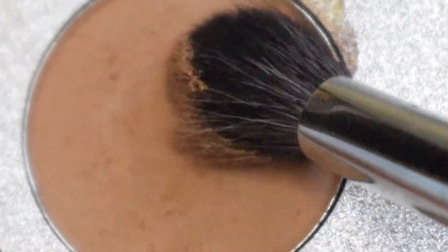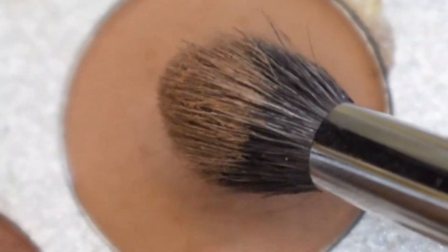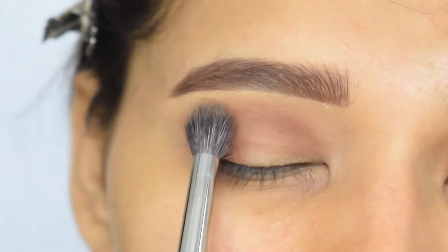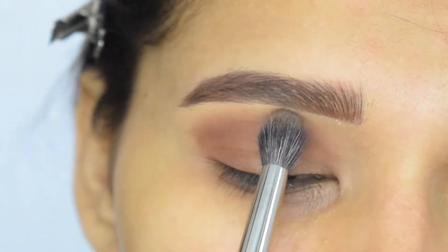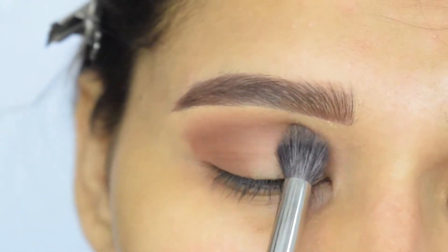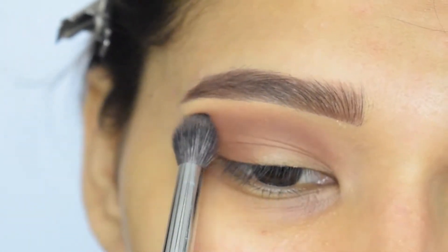Then, by taking this light brown shade, I will blend the edge of the previous shade. I am using circular and windshield wiper motion to blend.